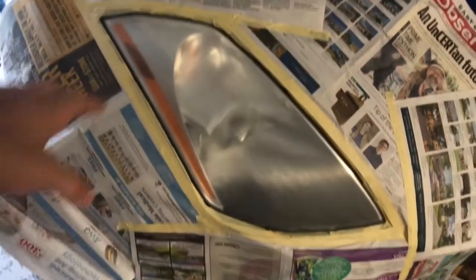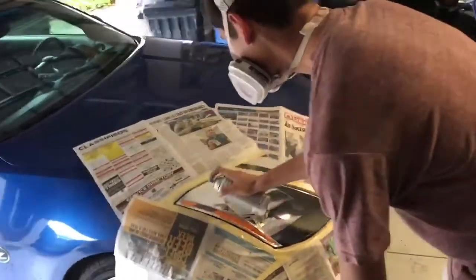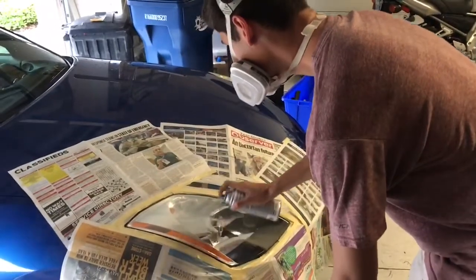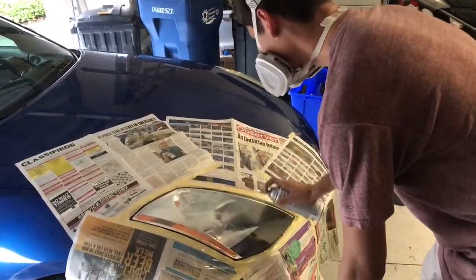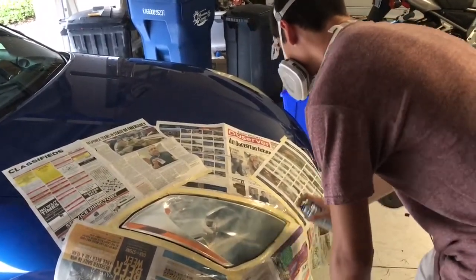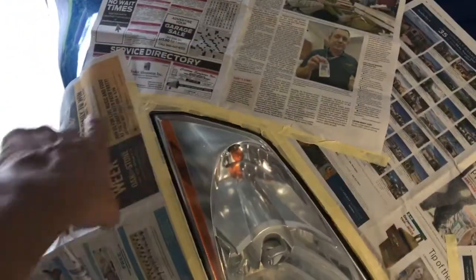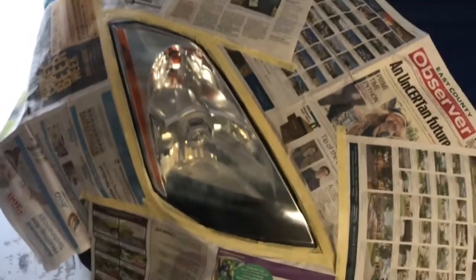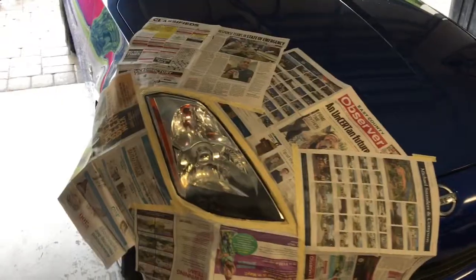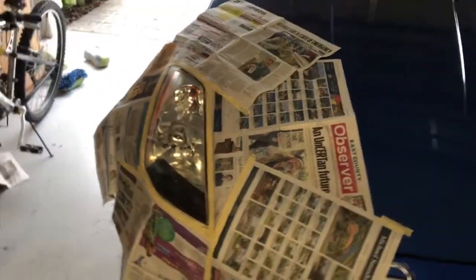Make sure it's clean — no dust or anything on it. For the first coat, get a nice coverage. It's not going to look perfect the first coat — just get good coverage, do 50/50 overlap, and then it'll start to get clear. All right, so we got two coats on it right now and I'm gonna put a third one on.